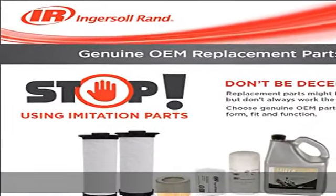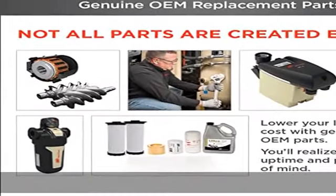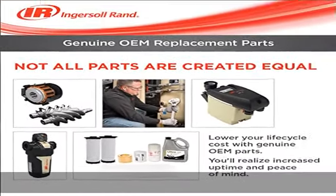Convenient operation: automatic start/stop pressure switch control, fully assembled and pre-wired delivery, easy to change filter, oil sight gauge, and easy to fill oil port.